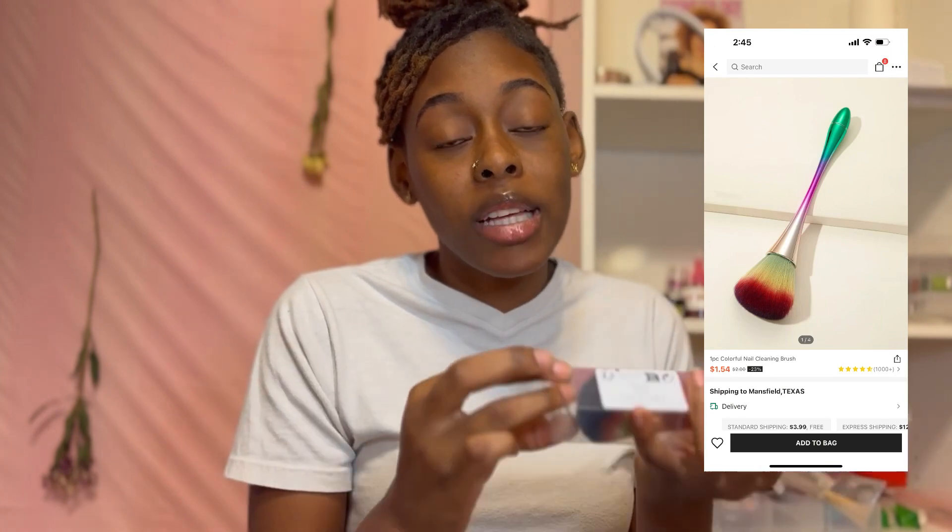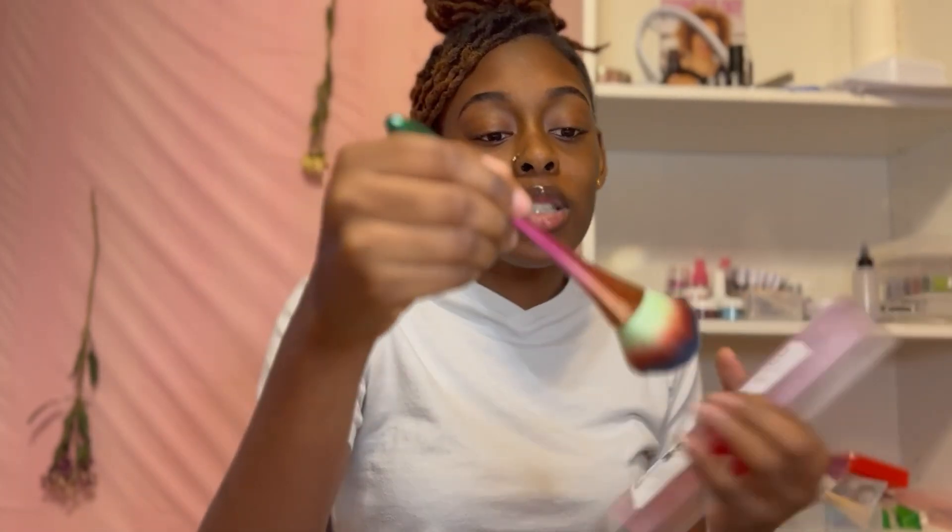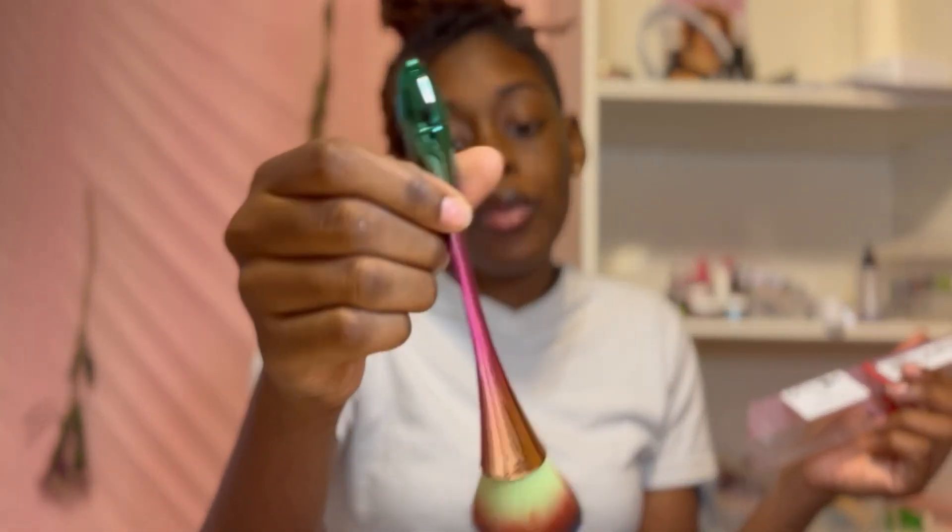This cosmetic brush I'm actually gonna use as a duster to dust away the debris from the nails. It's really really cute.